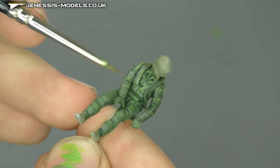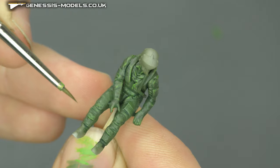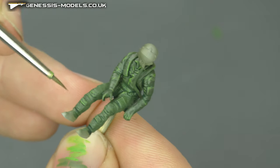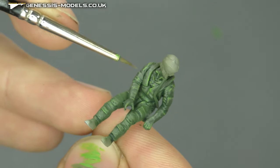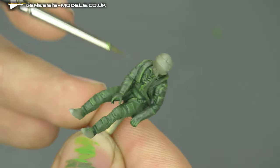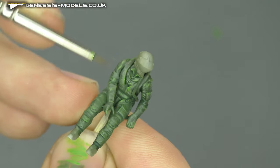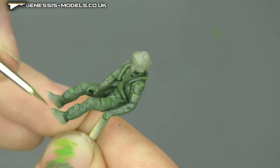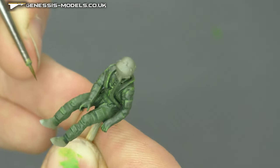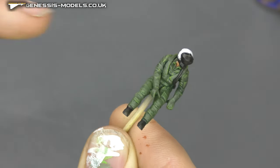There we have it — I've now finished highlighting all the fabric on the top side. I do prefer dry brushing as anyone can do it and it's much easier and more forgiving. You need to be quite competent with brushed-on highlights to really make them effective. I recommend starting with dry brushing and then practicing the brushed-on technique. All that's left now is to do the helmet and shoes using the same techniques I've just shown.